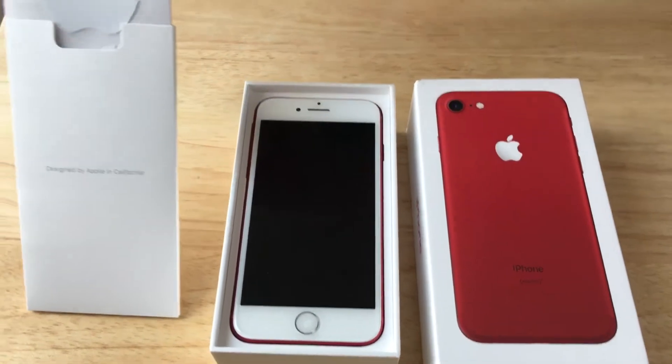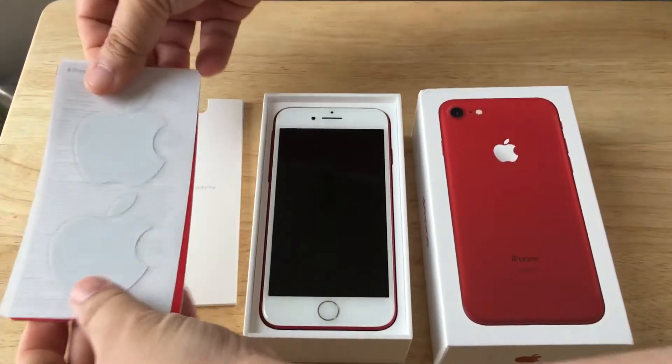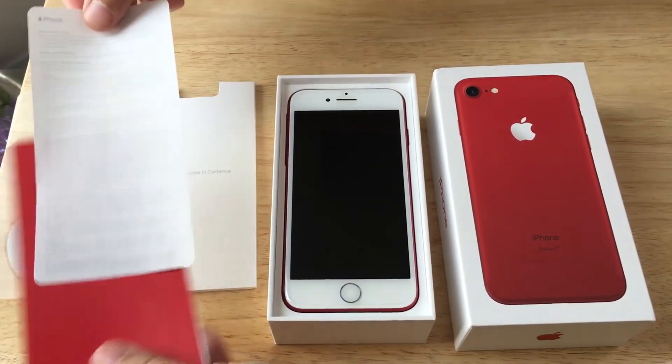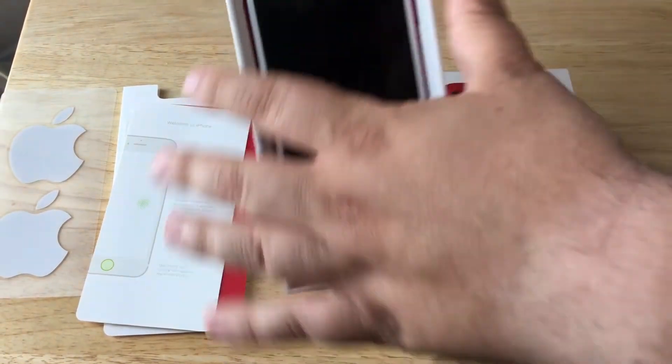Inside the information packet, we have the stickers. I'm kind of surprised they're not red, but that's cool. More information, the Product Red information, and welcome to iPhone. And then we have the phone itself.